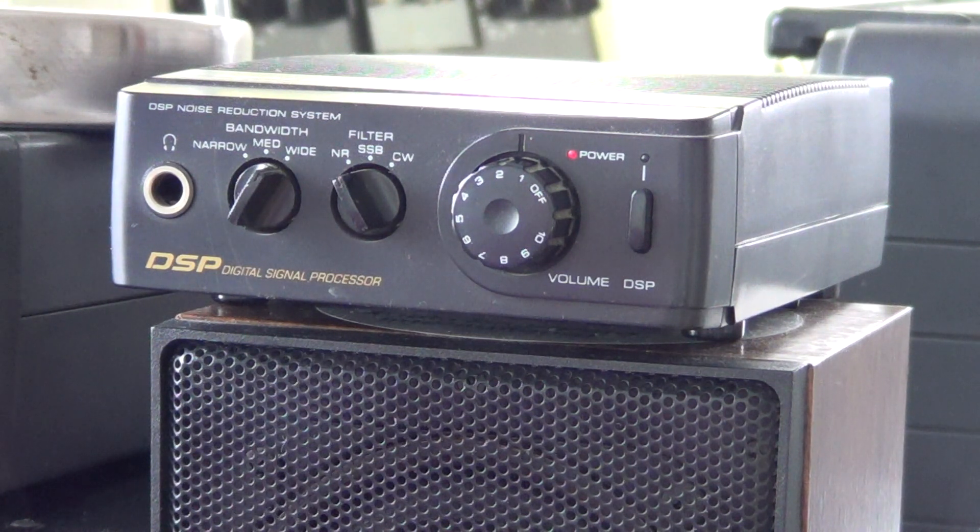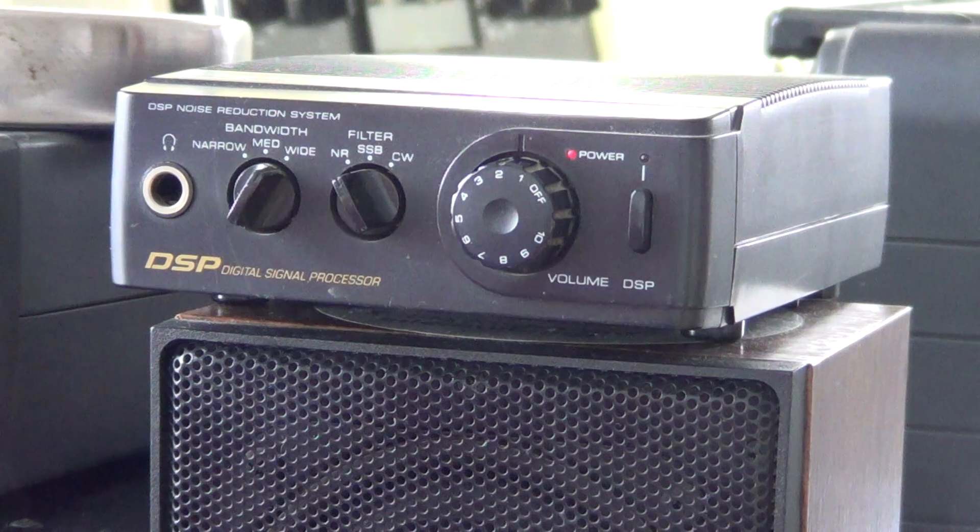It's a fairly simple box. It does convert a signal to digital format, but it operates at a different level. A radio can have a digital signal processor incorporated inside, using signals directly from the radio's internal stages. This one is different — it plugs into the audio output of a radio, portable or otherwise. If you have a receiver with a headphone output, you can plug this box in there.